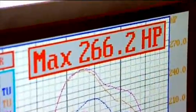Look at that — it's pretty much bang on the money: 266 horsepower. That's basically 31 horsepower more than when we started, so well worth doing. What a brilliant result.